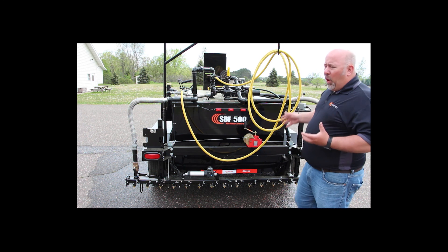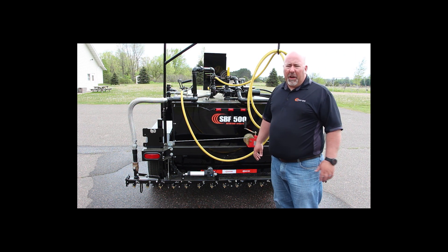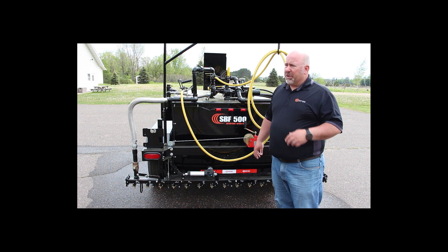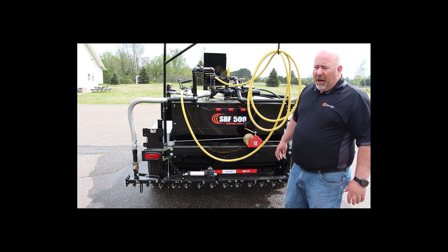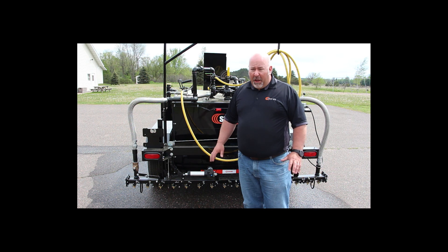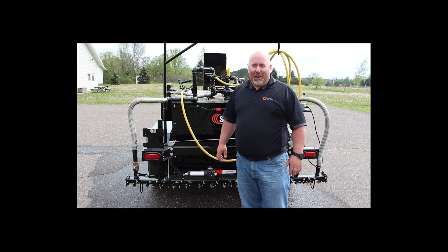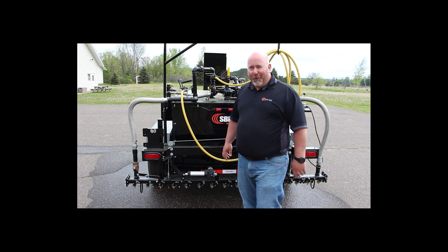Pretty simple unit to use, pretty easy to operate. If you do have questions on the operation or how something works, feel free to give us a call anytime. We've got good service videos and things like that for the burner systems and all of this. With that, I'd like to say thank you for your purchase. If you have any questions or concerns or would like to buy some more equipment, feel free to give us a call at 651-674-4491. Thanks again for your business.